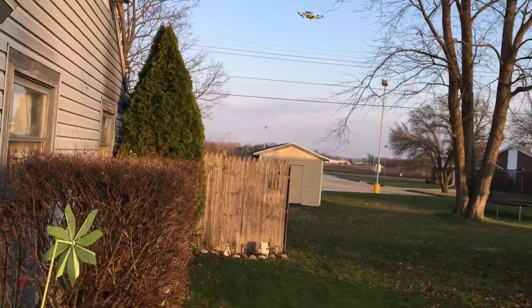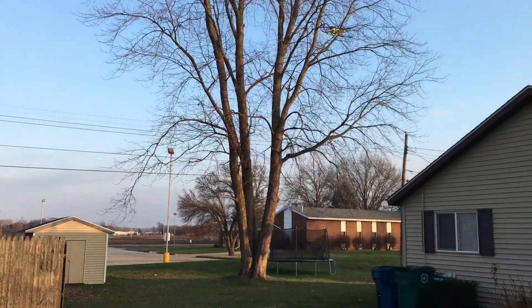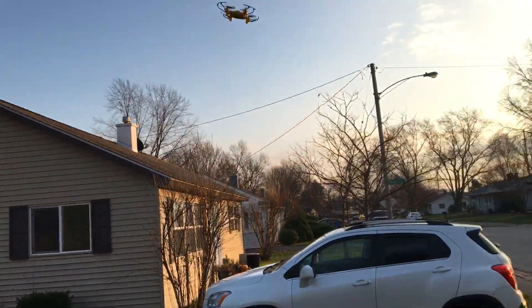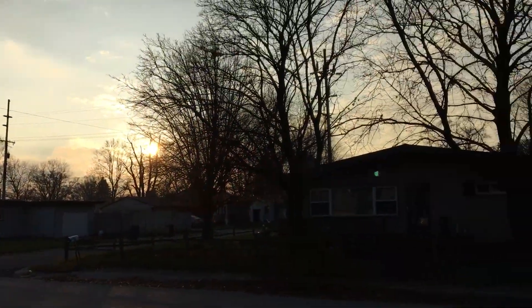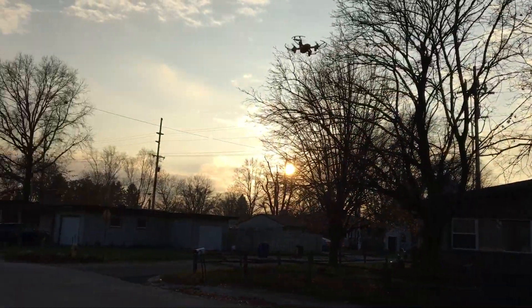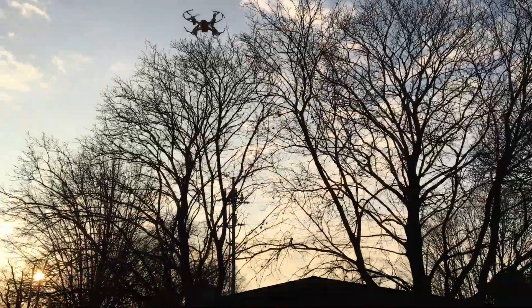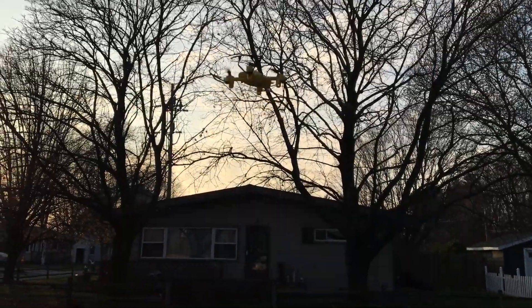Let me go to the 60 percent — two beeps. Now we're at 60 percent. I got a little bit more pitch on it. Check it out — full forward flight at 60 percent, which is our second speed setting. Yaw did increase, check that out.